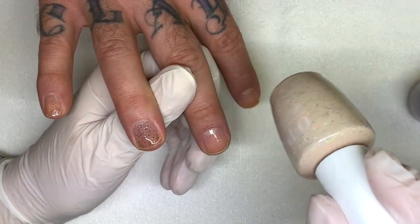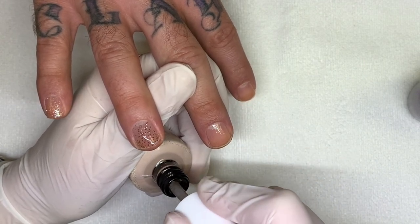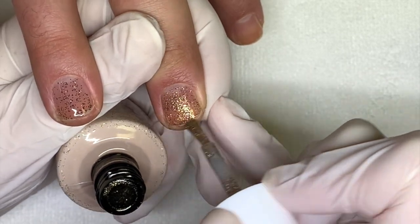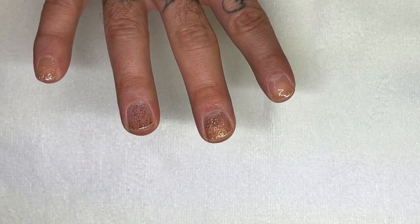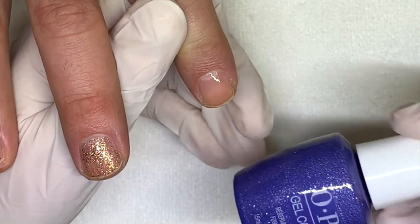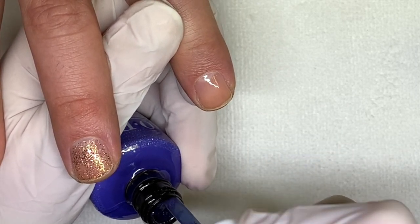I think OPI went with the CND idea for these bottles. Next up is Depth Depth Leopard — how clever! This one is a gold with multi-colored specs — it has black and red. That black one though, the poor guy — it's a little spotty. And next is Reserve Comets for Later.